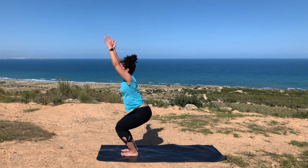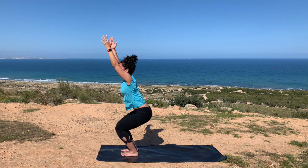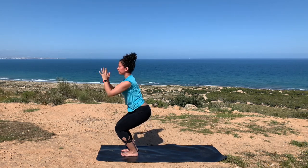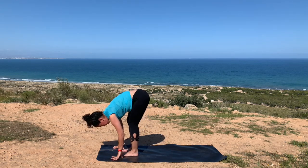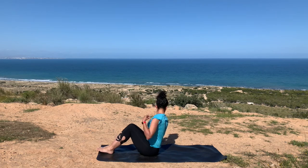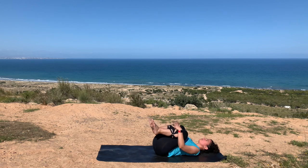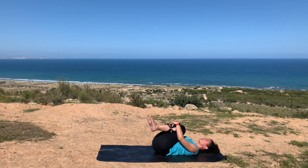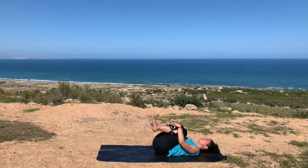Bending deeply into both knees. Inhale, reaching your arms up above into chair. Drawing your knees so they're not going beyond your toes. Exhale as you fold forward, and come all the way down onto your back. Drawing your knees in towards your chest, gently rocking from side to side, massaging your lower back. And that's about it — you have completed your practice.